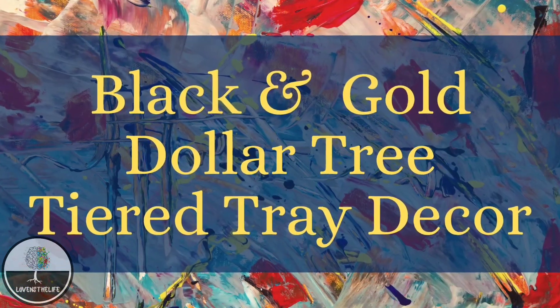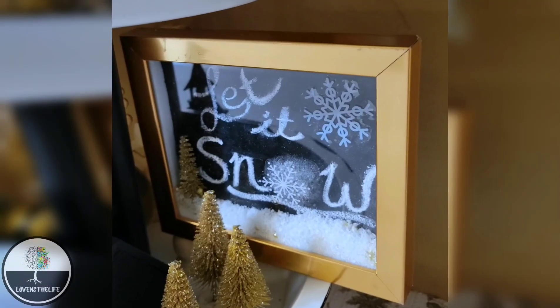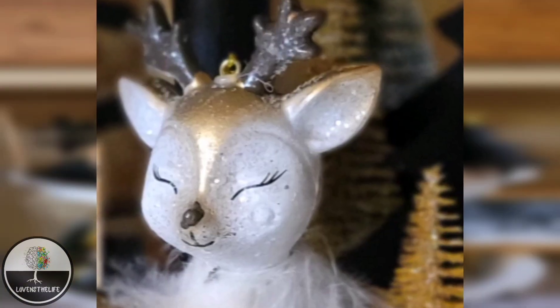In today's video, we are going to do several little DIY projects that we are then going to use to style a tiered tray. The theme today is black and gold Christmas.